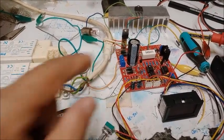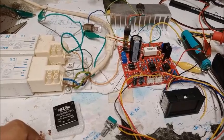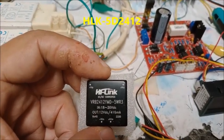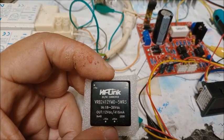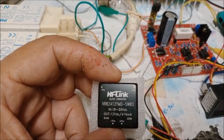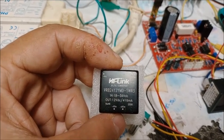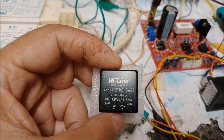Para utilizar la salida de 24 voltios de la fuente de alimentación con el voltamperímetro tenemos una posible solución: utilizar un módulo convertidor reductor de tensión cuyo voltaje de entrada está entre 18 y 36 voltios en corriente continua, con salida de 12 voltios corriente continua y corriente máxima de hasta 415 miliamperios. Tiene cuatro patillas, dos de entrada y dos de salida. La ventaja de este convertidor es que tiene aislamiento galvánico en corriente continua.